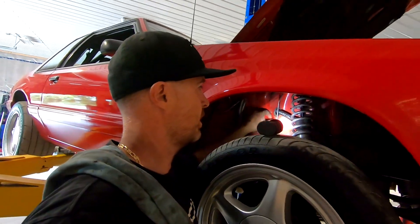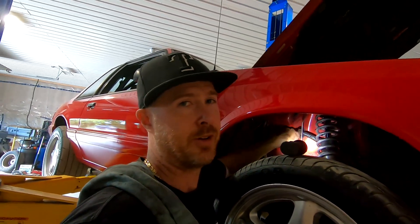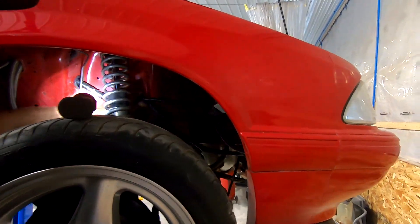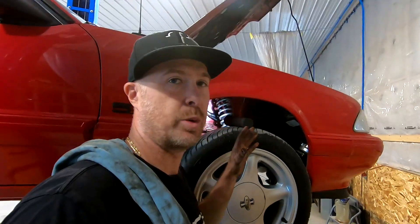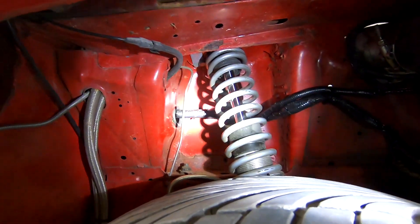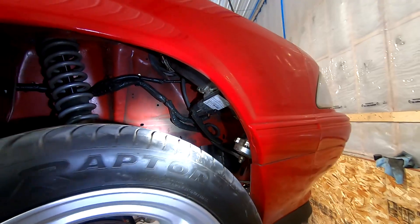Got the wires run through the inner strut tower - you can see them coming through there with a little rubber grommet around the hole. Funny thing is I didn't put that grommet there, it was already there, so I think at one point there was already wiring coming through here and for some reason it got pulled back. Cabling is here, just need to get it up and tucked out of the way with some zip ties. Got everything zip-tied up, relays tucked underneath, and everything should be good to go out of harm's way from the turbo heat.